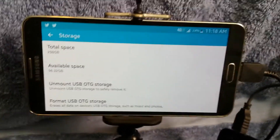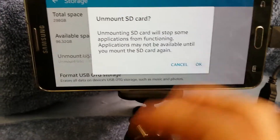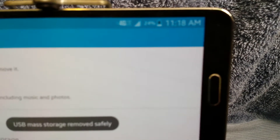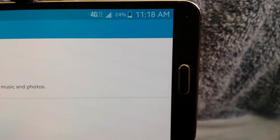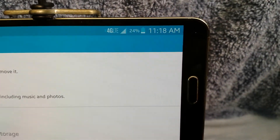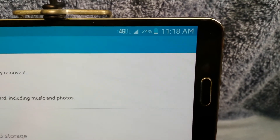I'll go ahead and unmount the hard drive, unplug it, and show you guys the issue. See, now it's unplugged — you see the battery icon just popped back up. It still says it's charging, and there's nothing obviously plugged in. So that's the only minor issue, really — it's a nuisance.